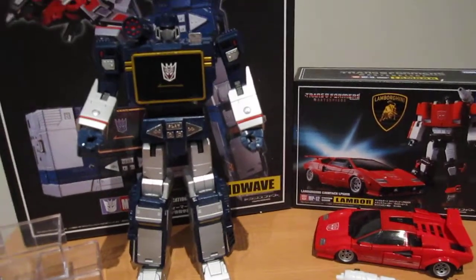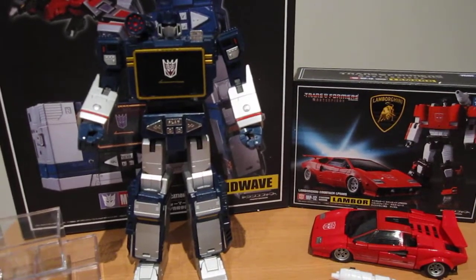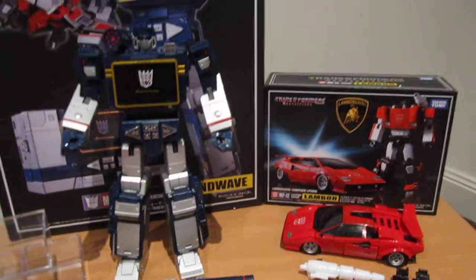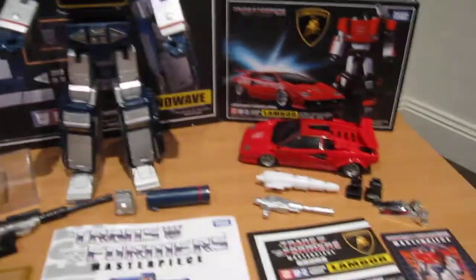Hey everyone, it's Kai from Cool Collectibles. I finally got my MP12 Sideswipe and MP13 order from Robot Kingdom today, so I thought I'd put up a quick review. It'll probably be in a few parts, because there's quite a lot to go through with these two.